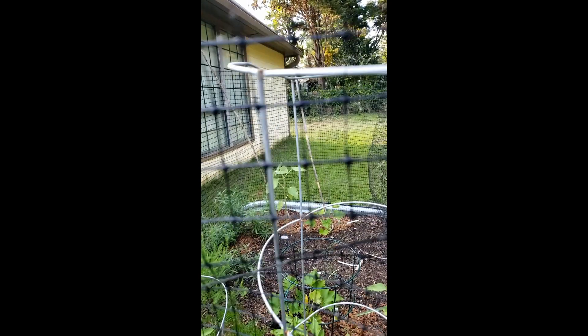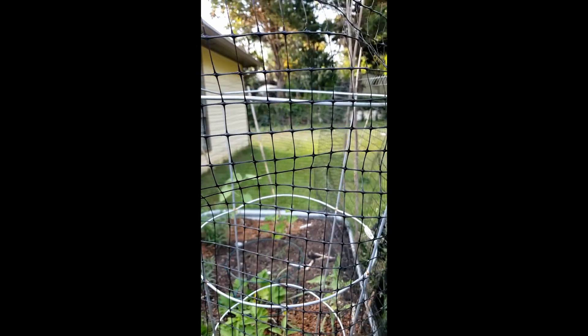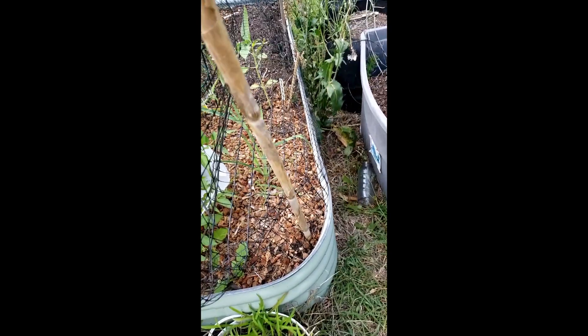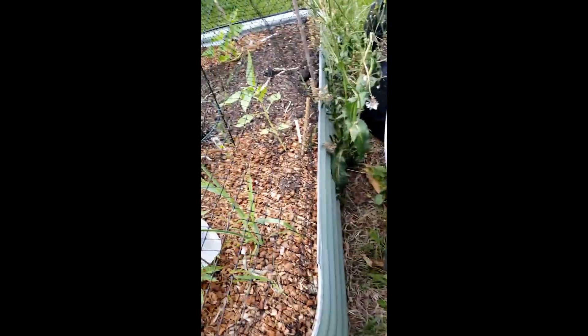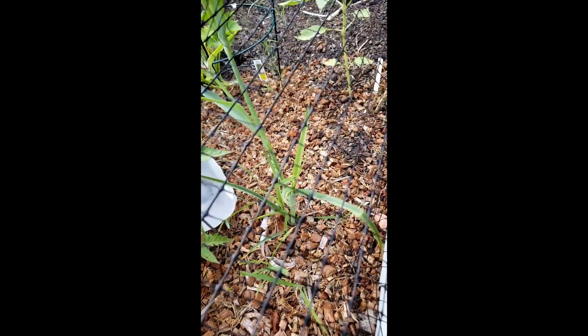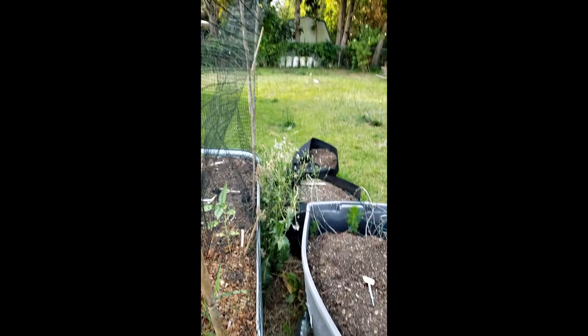Overhead or around the tomato cage — I've done that. What I have is fencing from Home Depot or Lowe's. I've got bamboo sticks that I have put through it, and then I have these staple-like things around the side to prevent digging — these things here.